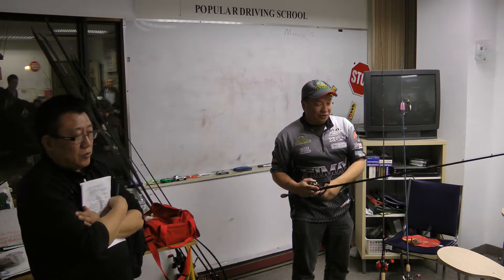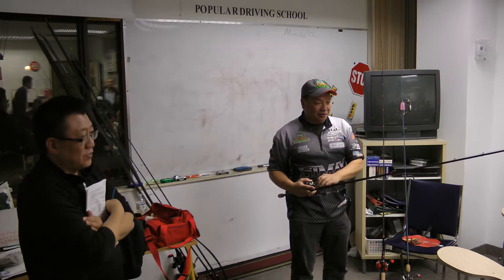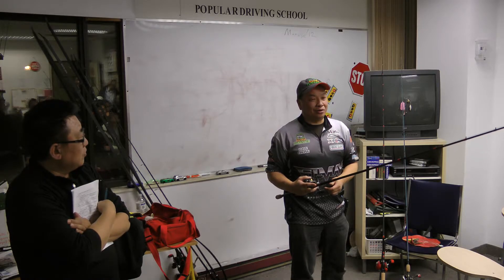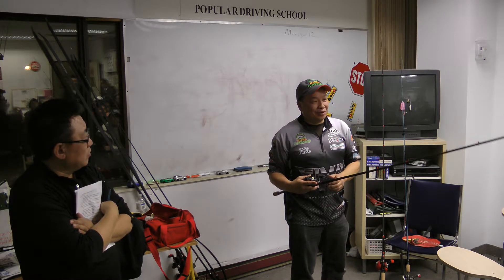Frog fishing is so much fun. If I wasn't doing a tournament, I'd probably go find somewhere I can throw this all the time, because it's very exciting.